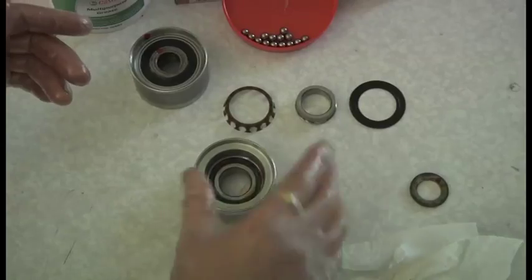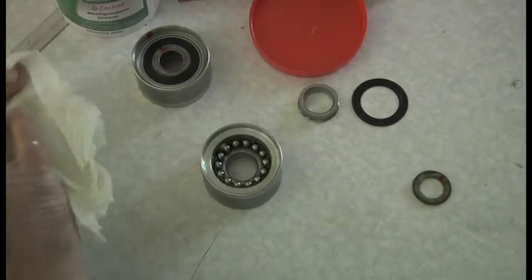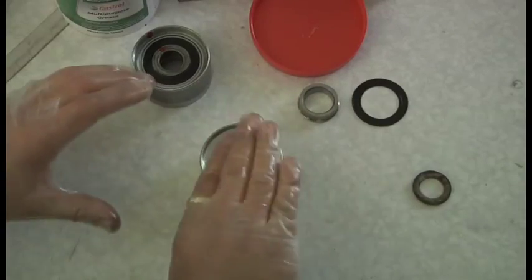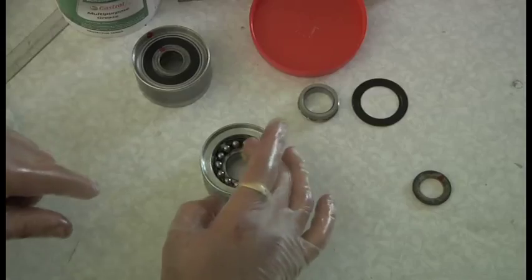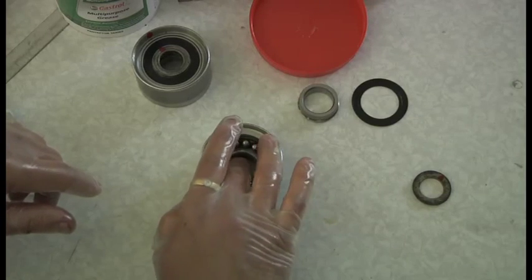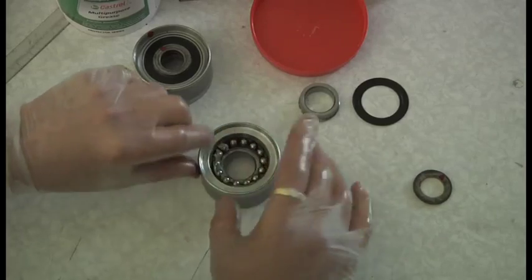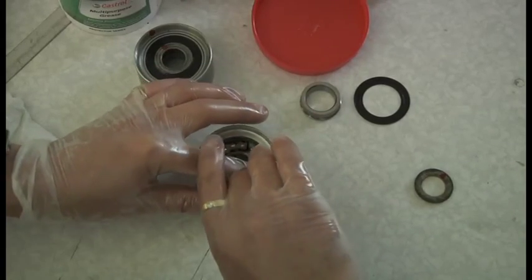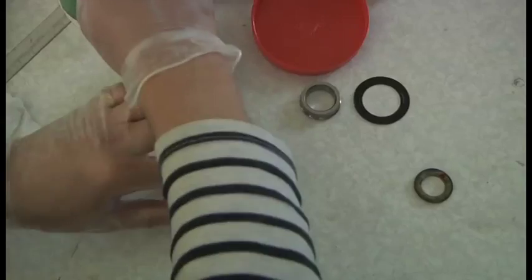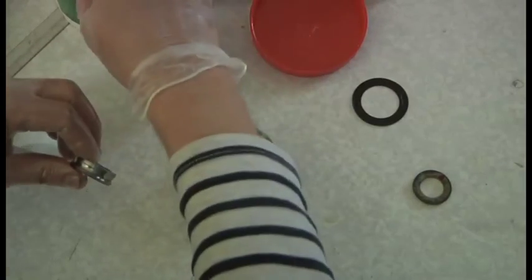So that's one side done. Now I'm going to do the other side - I won't bore you with that because it's the same process. To save a little bit of time, I've already packed these in. Now we're looking at the rear of the bearing. You do the front first and then the rear, because the back presses in more readily than if you did it the other way around. It's just the way it's machined.